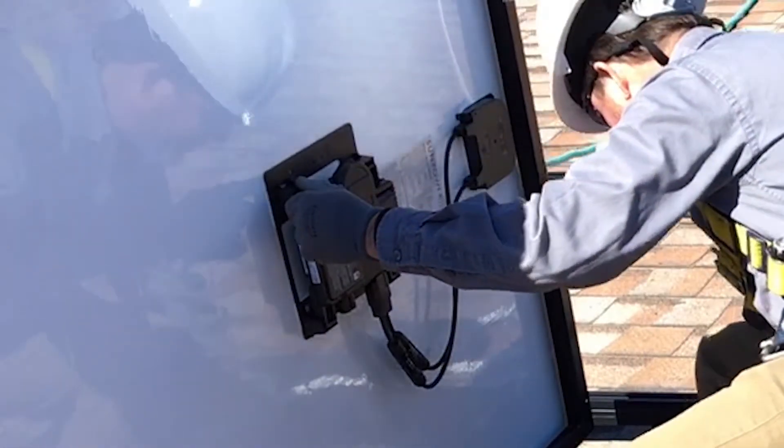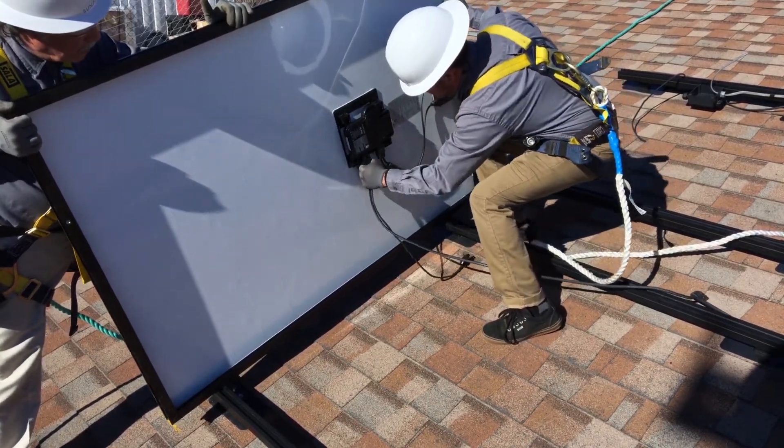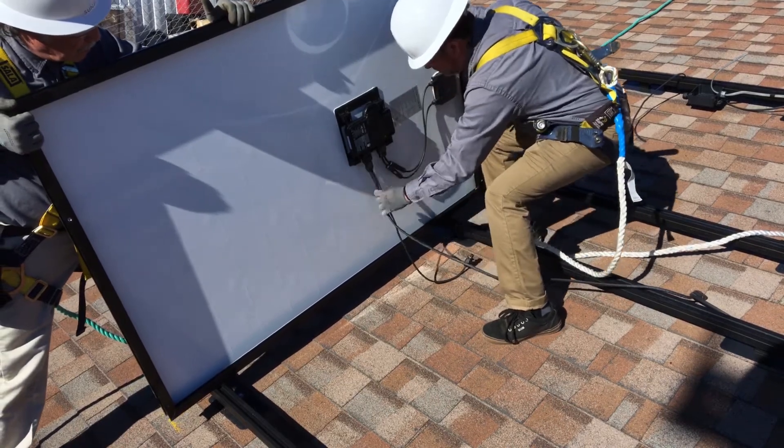Now plug the trunk cable connector into the microinverter. You will hear a click when the connector engages. Lay the module flat and attach it to the rails.